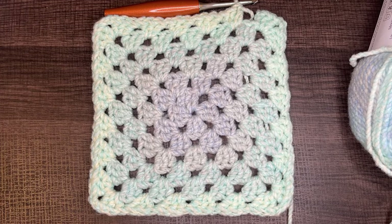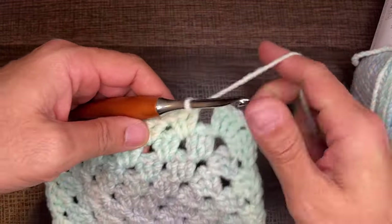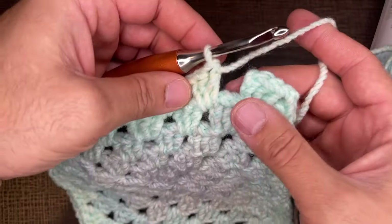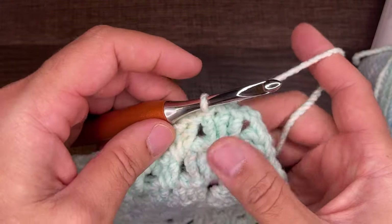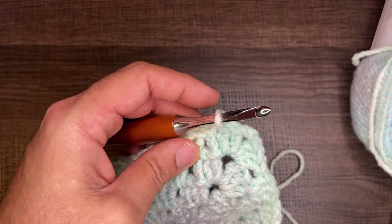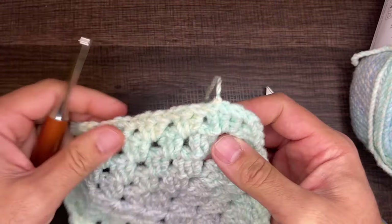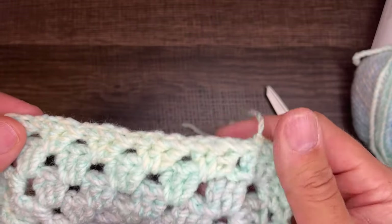Here we are with six rounds for the granny square. I did all of the stitches and now I just need to close off the round. No chains — go right into that middle stitch, draw up a loop, and slip to close. We're going to stay right there, chain two, then grab scissors and cut a tail. Slide the hook away from your work, pinch, and pull down. That double knot will not allow anything to go anywhere, so you're good.